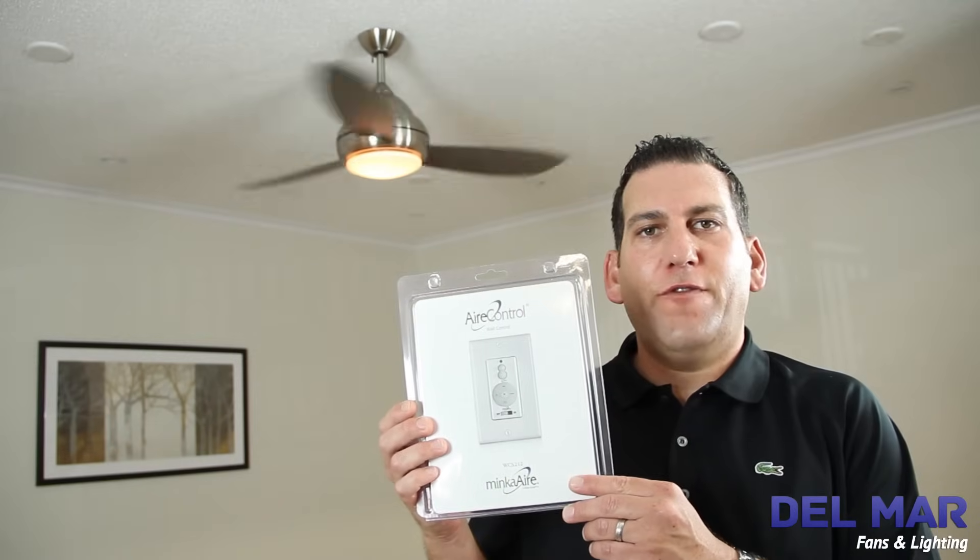And the wall control has all the same features. Leave a comment below and let us know your thoughts on the Minka Air remote and wall control. Thank you for joining me here at Delmar Fans & Lighting.